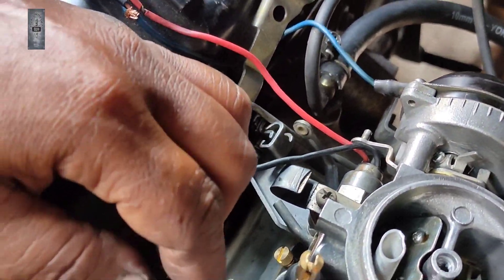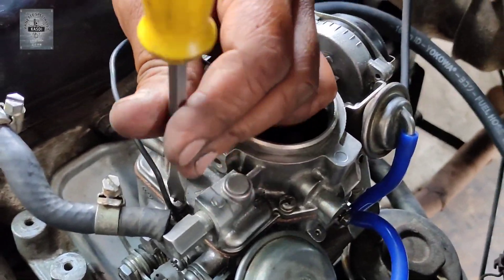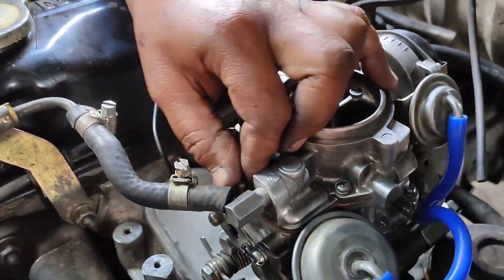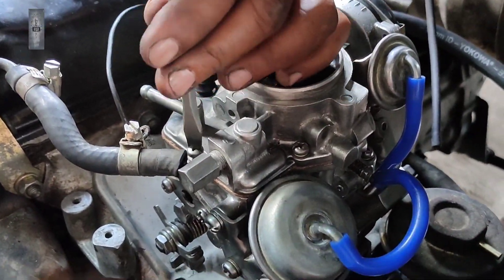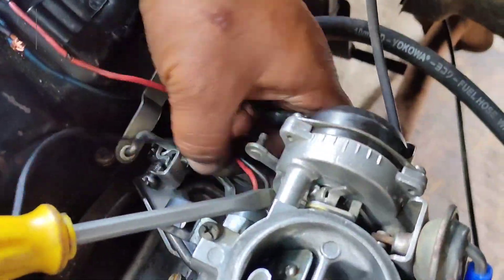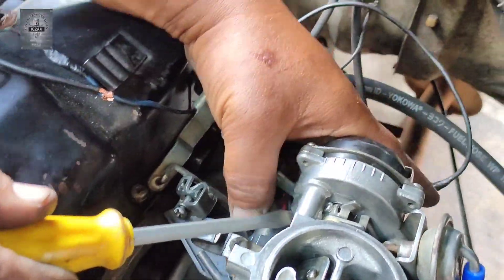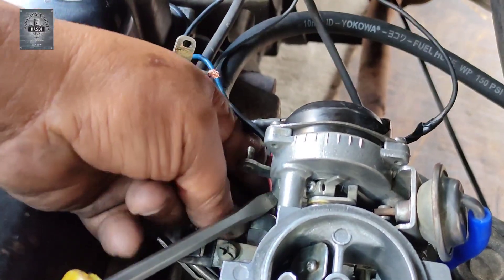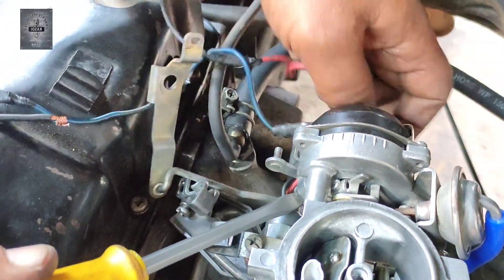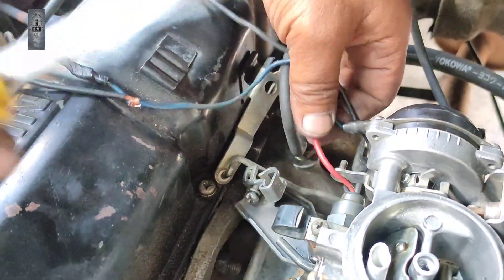Wire ni potong je lah, sebab wire ni untuk ground. Grounding kalau tak ada pun dia tak function, sebab switch ni dia ada dua wire. Jadi, kerja-kerja macam ni tak ada jalan singkat. Sistem agak-agak tak mau lah — macam biasa lah tuan, saya paling tak suka sistem agak-agak ni. Nak tahu benda tu betul ke tidak, kita kena buat test, periksa dia. Jadi tak adalah sistem agak-agak.